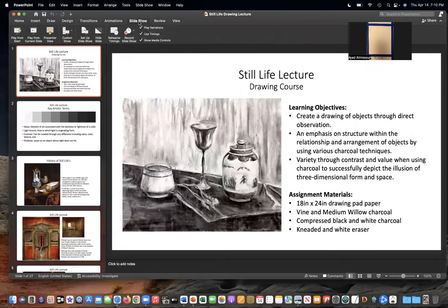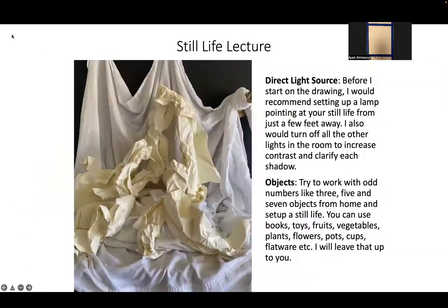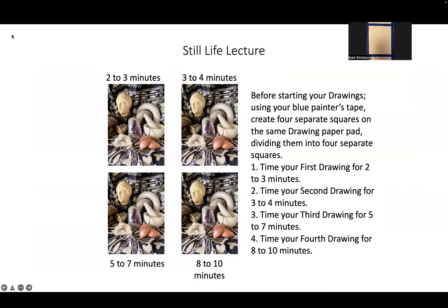Let me pull up the lecture to make sure. What I have in the lecture is the image available four times as a grid. If you read these instructions while following along with the demo, this is exactly what I'm doing. Does that make sense? Time limits — yes.